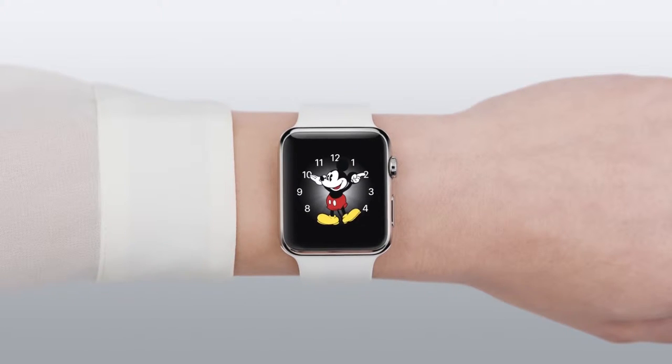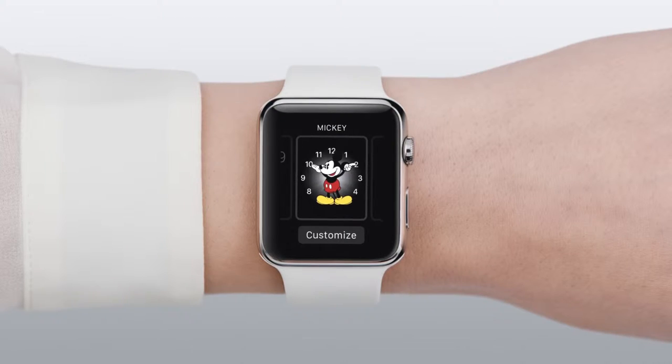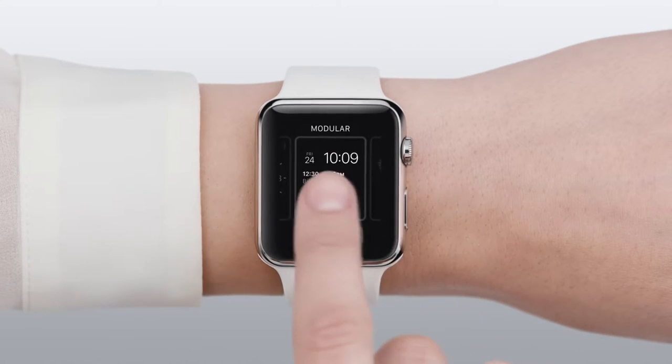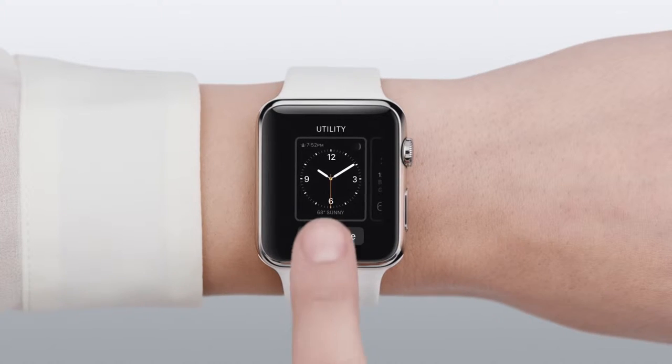Start by pressing firmly on your current watch face to bring up the faces gallery. Swipe until you find the one you want. You can tap it to make it your new face, or you can customize it.